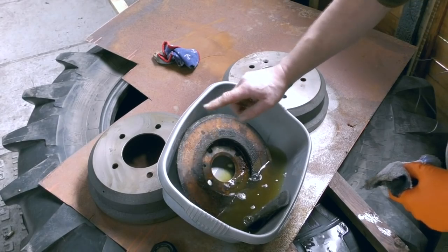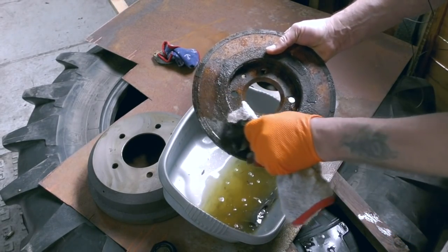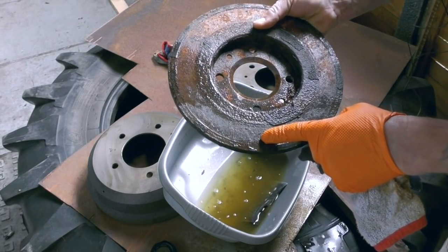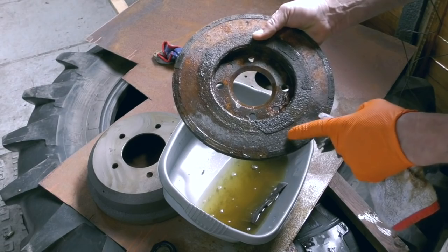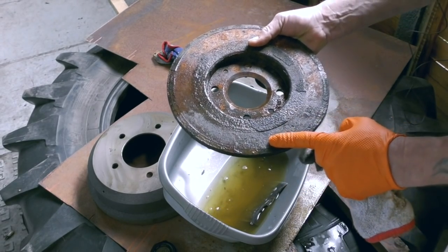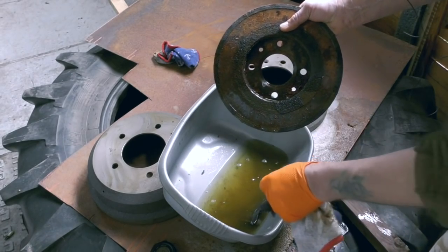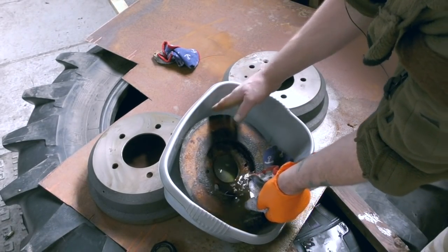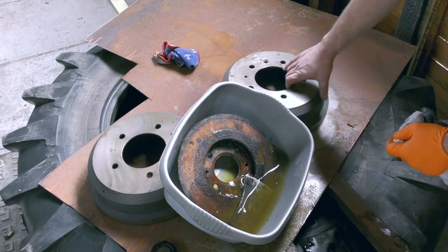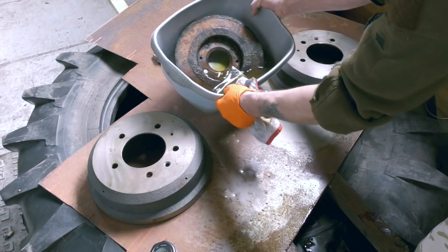The brake disc we've got in here is going to take a while — this is really, really weathered. I did wipe it earlier just to check and you can actually see it's eating the surface rust, and it'll go further. This is like what you get on an exhaust manifold. It does actually show you how effective it is.